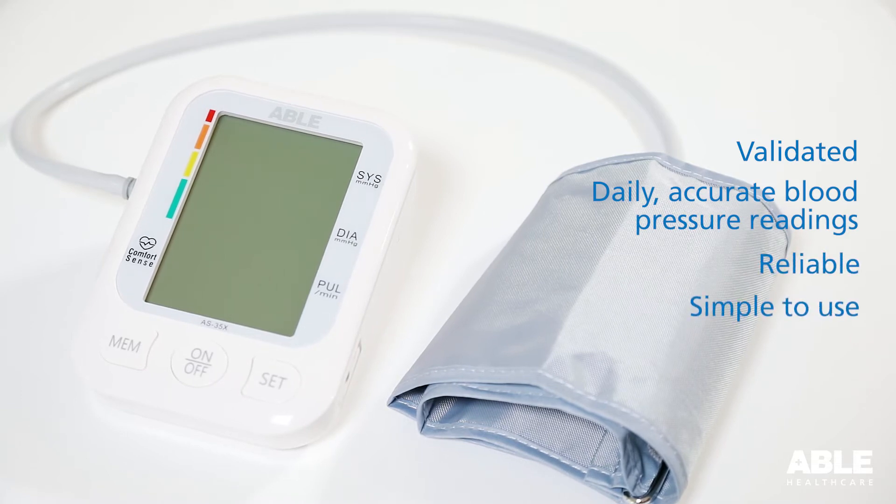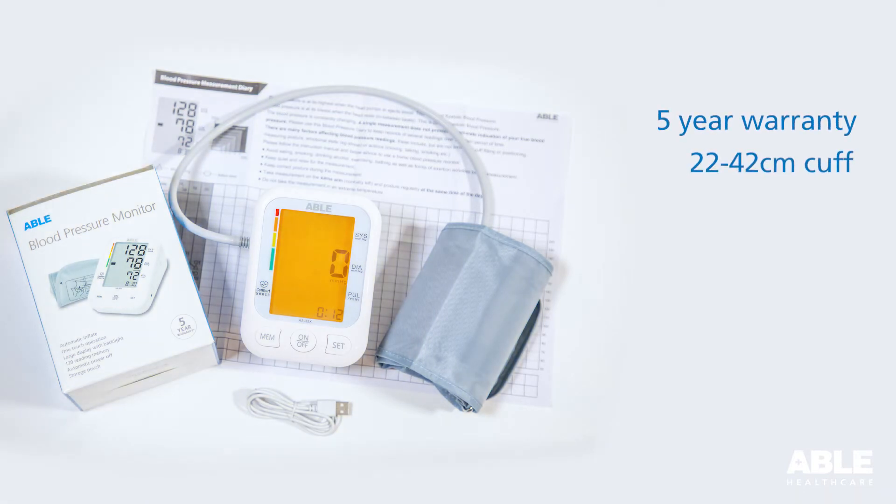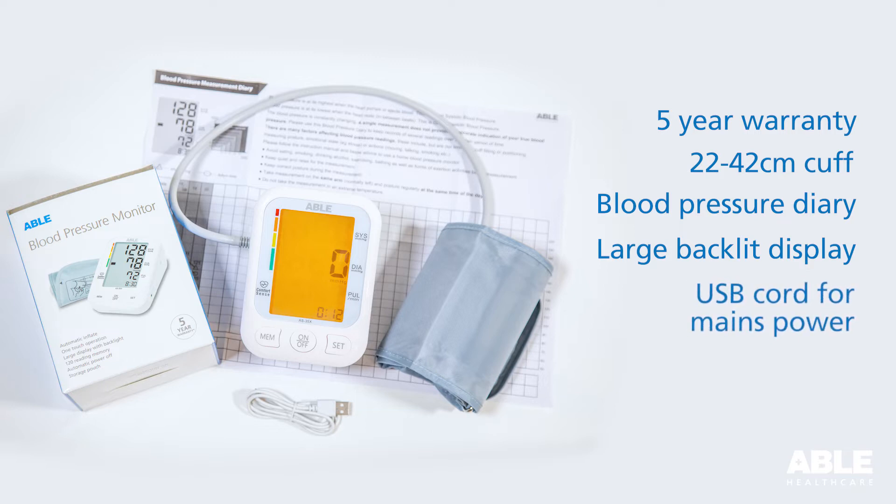It is reliable, simple to use and includes a five-year warranty, a 22 to 42 centimeter cuff suitable for a wide range of users, a blood pressure diary, a large backlit display, a USB cord for mains power and batteries.